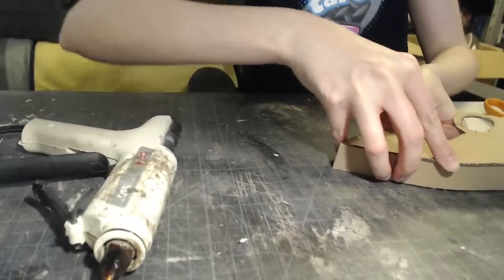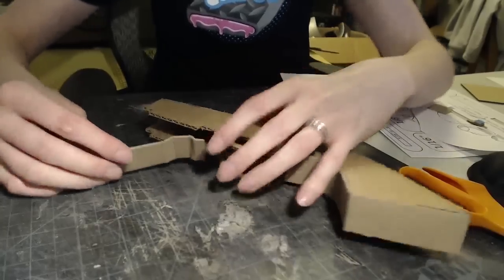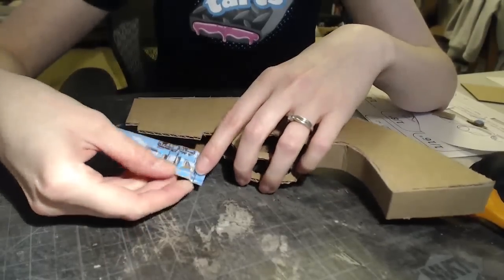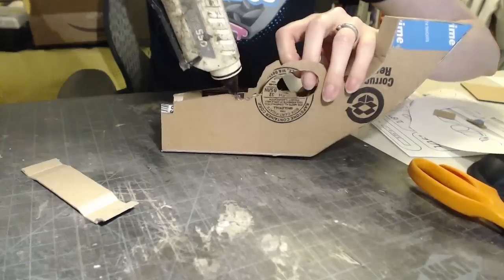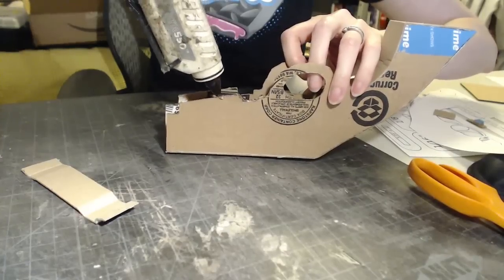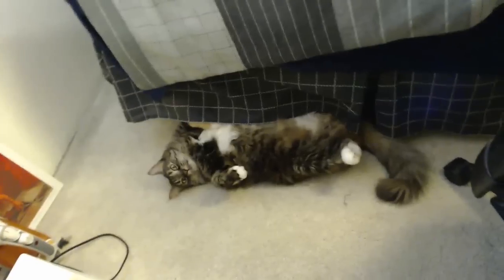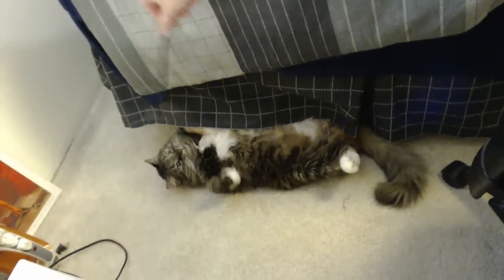This cardboard is pretty forgiving. For this bottom piece, I pre-scored all the lines, lined it up, and added score lines, then creased it — kind of mashed it into place. With the hot glue, if I get any squeeze out, I can just peel it away. What are you doing down there? You just chilling? Just causing trouble?